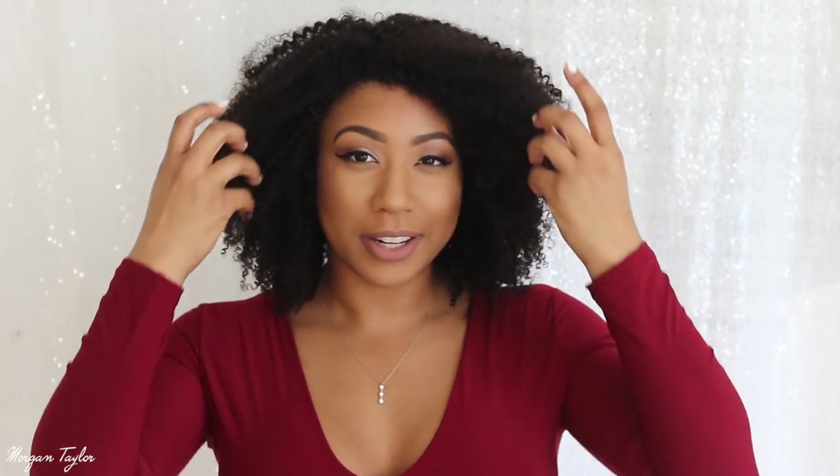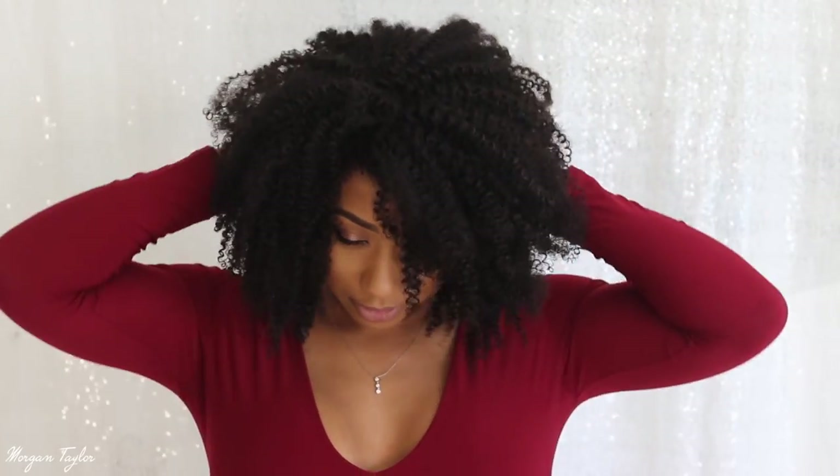Very naturalistic, very very natural looking.